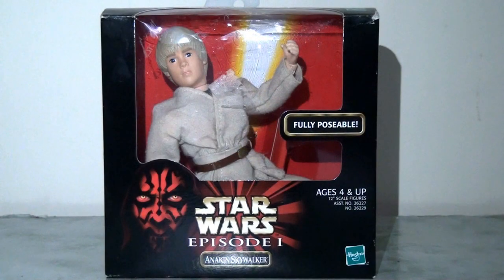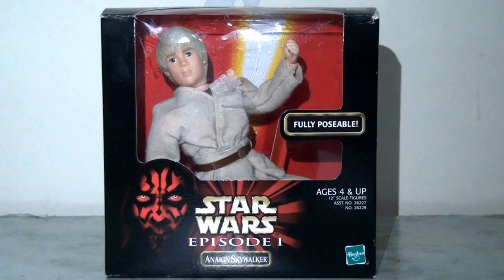Hello everyone and welcome back to Flashback Fridays. This will probably be the last video in this series for a little while, but today I'm very pleased to be taking a look back at the last figure in my Episode 1 12-inch line of action figures from Hasbro — and that is of course Anakin Skywalker, released as part of the third wave of this initial run of Episode 1 tie-in figures.